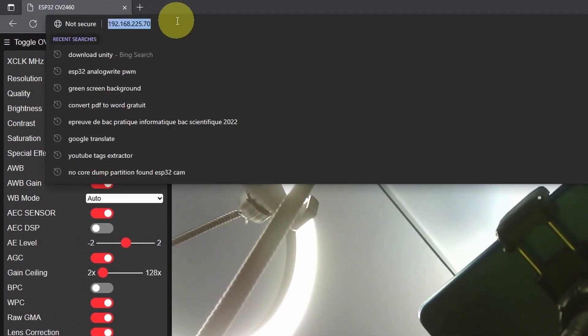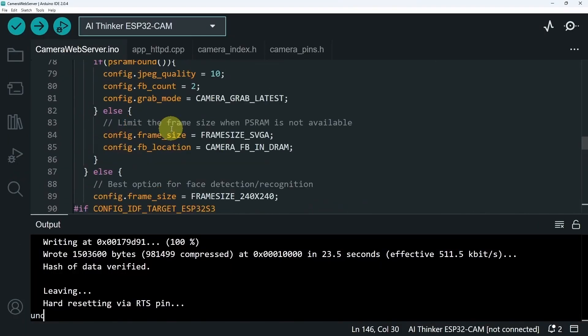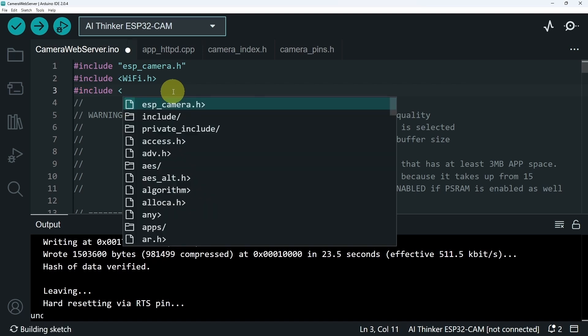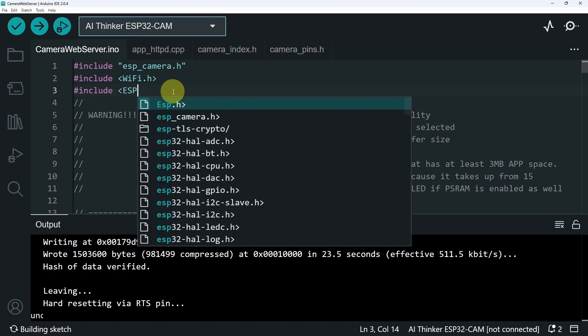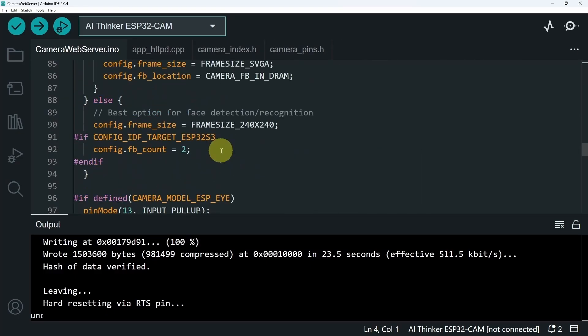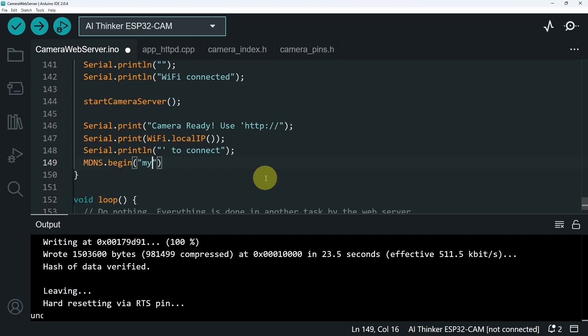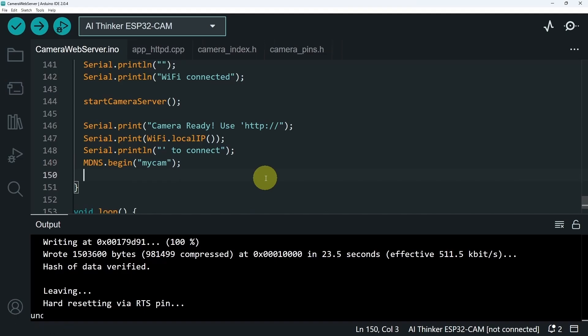To get access to the web server, you don't have to remember the IP address. We can use a service called MDNS. We simply have to type in a name that we can set from the code, then get access to the same web page and videos. To do that, we get back to the code and at the top include the library called ESP_MDNS — M is lowercase, DNS is uppercase — with .h. After that, go under the setup to initialize it and use MDNS.begin, setting the name to "MyCam". Then we use MDNS.addService to enable the service.